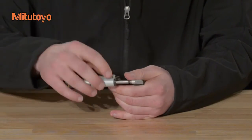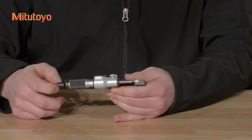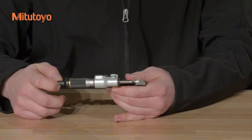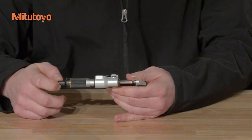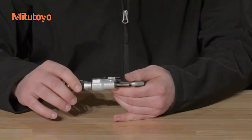Release the spindle clamp and separate the measuring faces by 0.2 to 2 millimeters. Store the instrument in a room free from excessive heat, moisture, dust, or oil mist. If storing the instrument for long periods of time, remove the battery and apply micrometer oil to the spindle as a rust prevention treatment.